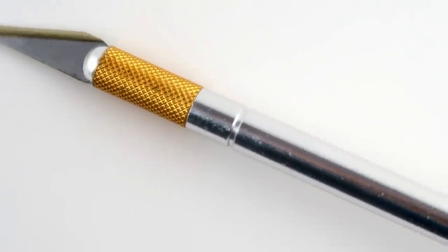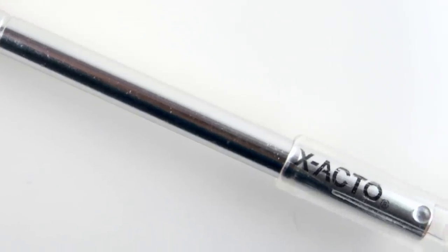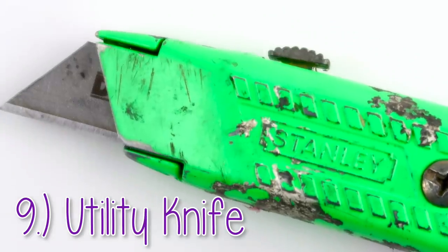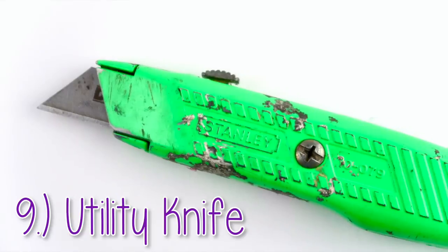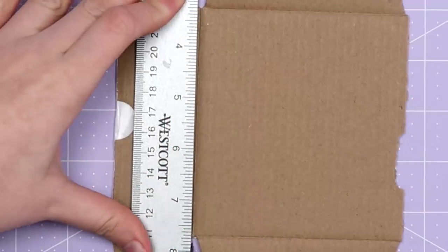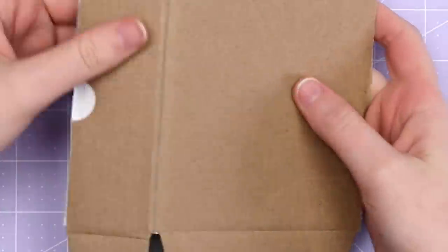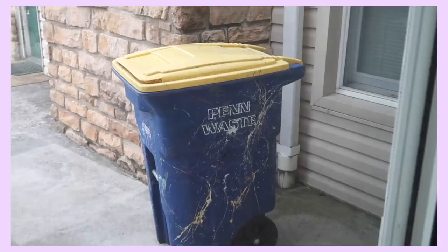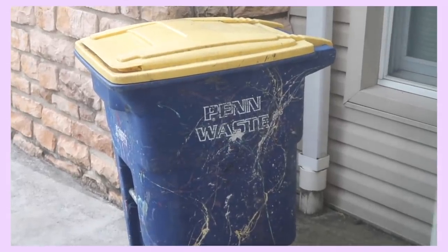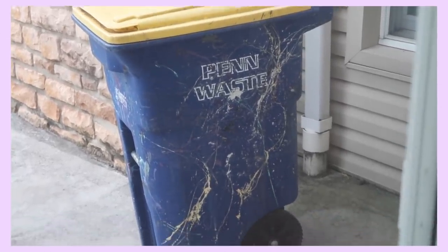Most crafty people I know have plenty of X-Acto knives, but they might not think of getting a utility knife. These have a thicker blade than X-Acto knives and they're great for cutting things like cardboard, foam board, and even balsa wood. Since I make a ton of recycled crafts, I find myself reaching for this a lot. And speaking of recycled crafts, you definitely don't need to spend a ton of money on craft supplies to make something cool.